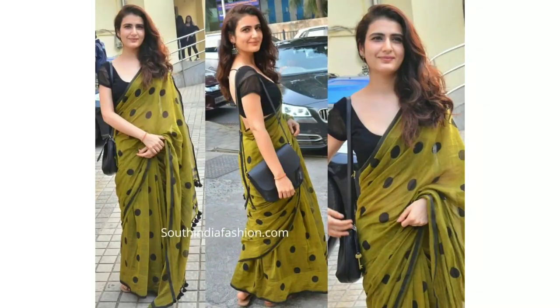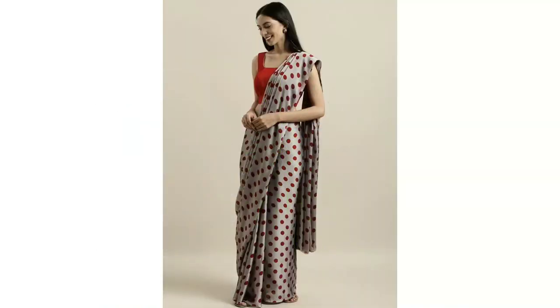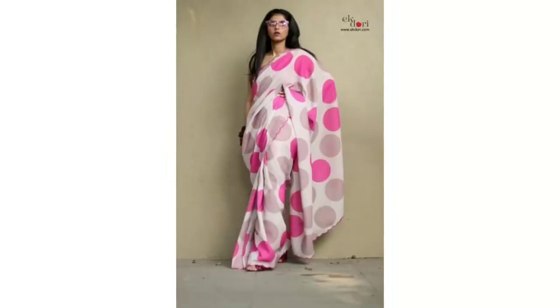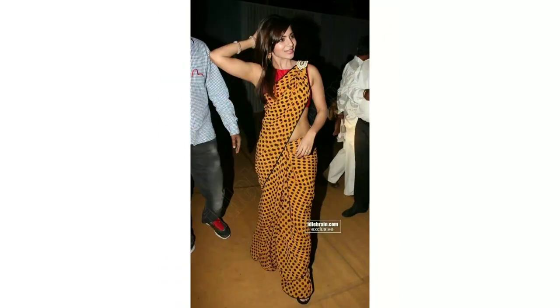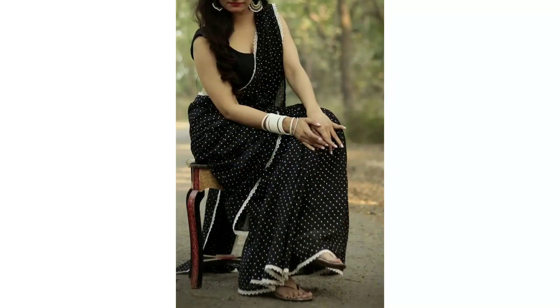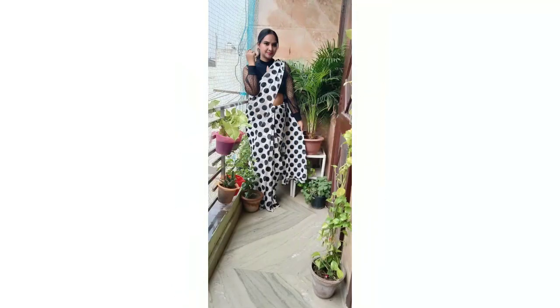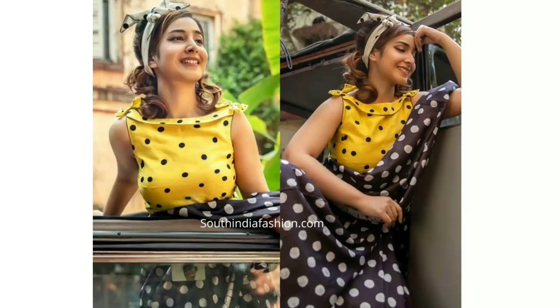Friends, this is a trend so you should try at least one. Dot print is very fun — it is a fun way you can use playful makeup and sunglasses. You can pair it with dot printed sarees. There are many varieties; you can use color patterns and ideas. You can start with black and white, and if you are not comfortable with big dots, you can try with small dots.